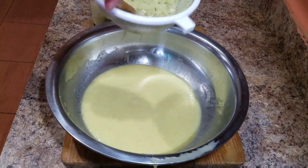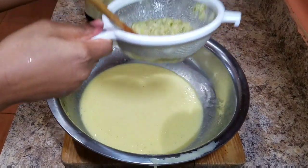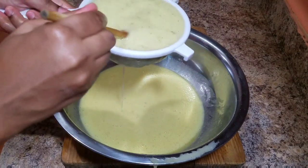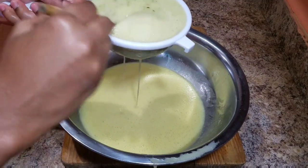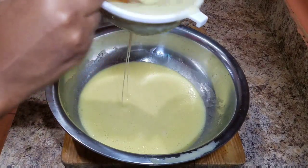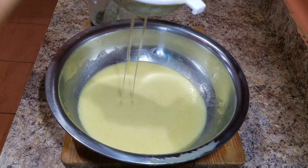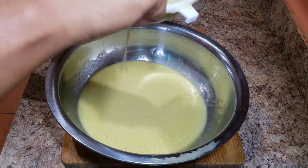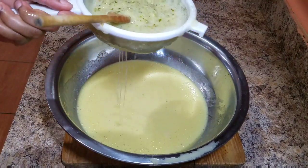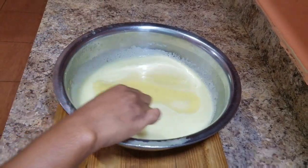I'm going to strain this and then show you guys what it looks like. You always want to serve this up cold for your guests — it's summer and you can make this for your family or guests and they will enjoy it. You can even make it on a Sunday afternoon and have it with your Sunday dinner. Take your time straining until everything comes together nicely, and always remember to taste — it's very important.